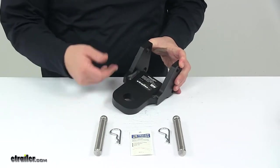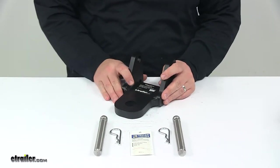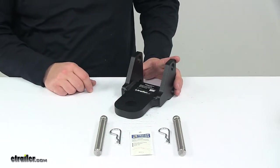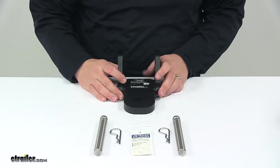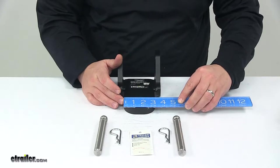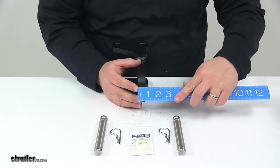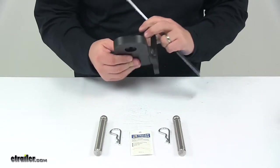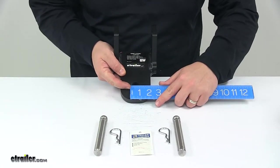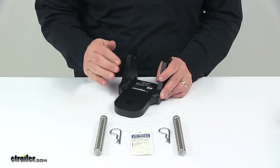A few measurements to go over quickly, and then I'm going to show you how to actually install it. This is designed for 3-inch by 3-inch B&W Tow and Stow ball mounts — basically ball mounts that fit inside of a 3-inch by 3-inch trailer hitch. The platform has an overall width of about 3-1/4, maybe 3-3/16 of an inch, and the thickness of that platform is 3/4 of an inch. The pinhole diameter for the clevis pin is 1-1/8 inches. The gross towing weight capacity is 21,000 pounds on this unit.